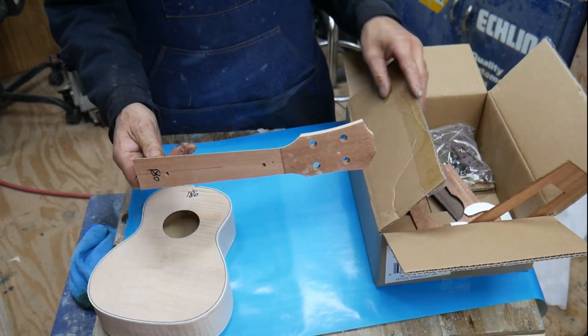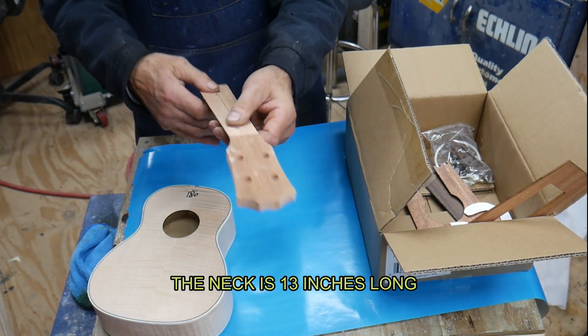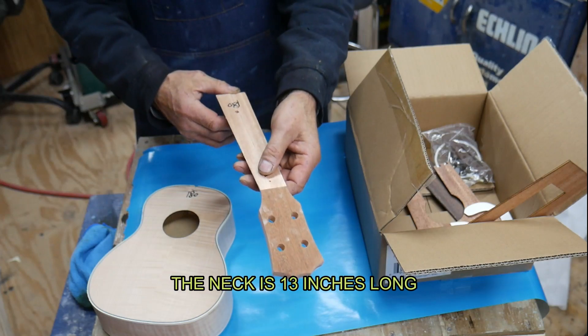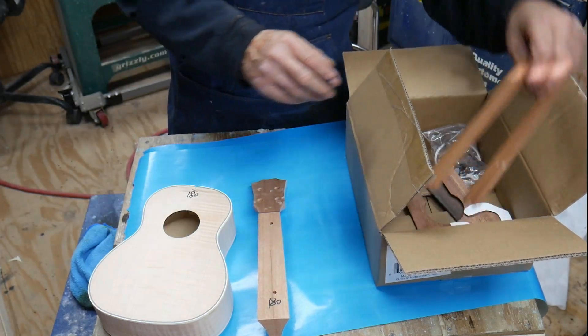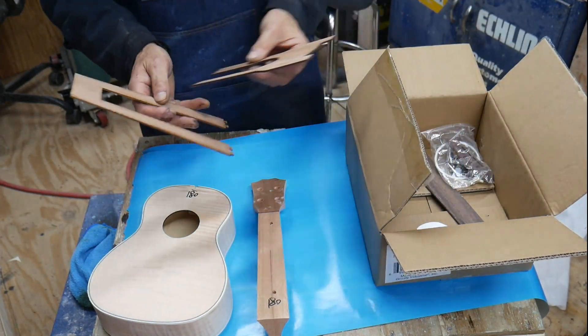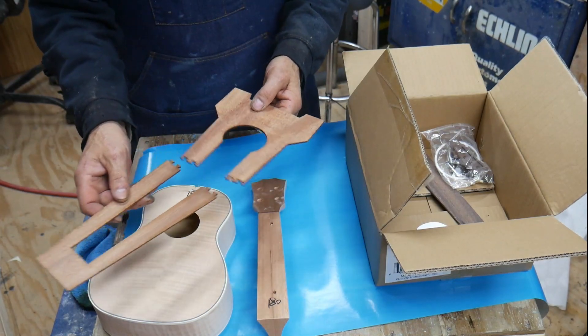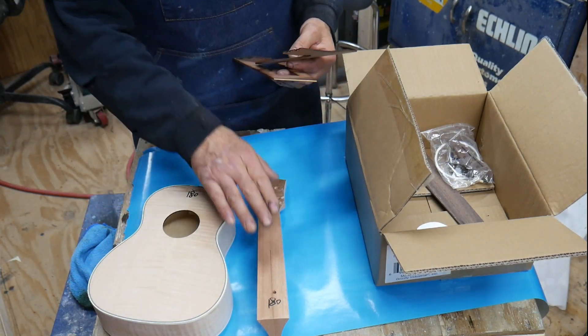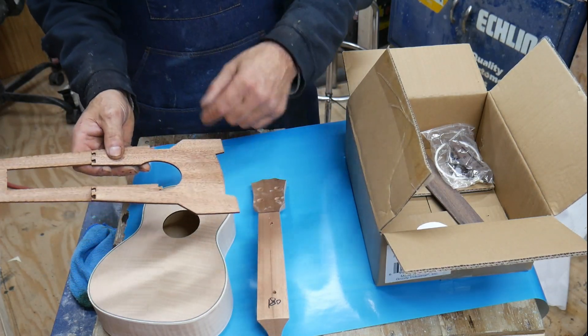The neck is just like the acoustic that I did — it's a mahogany neck. Just need to put it on, and mine turned out really good on the acoustic. This right here is going to be your bridge pattern for when you get the fretboard on it — you can set this on it and figure out where to put your bridge.